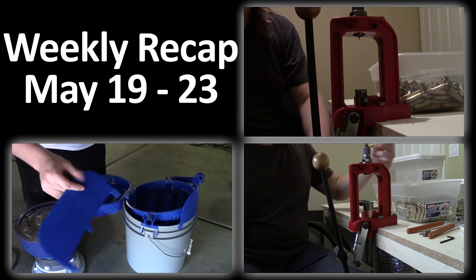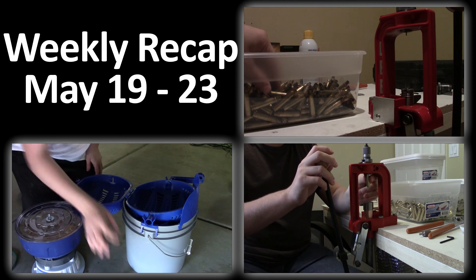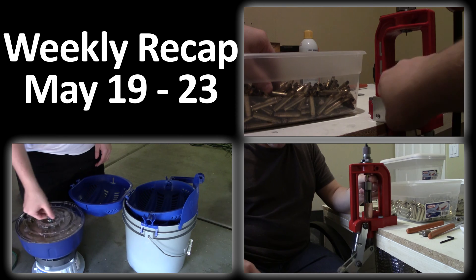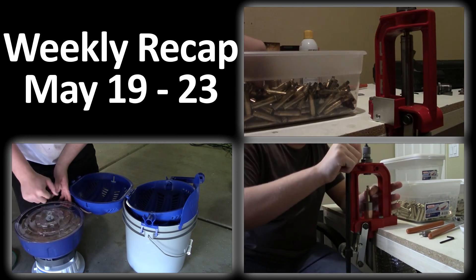The third and final video is a demonstration of the RCBS primer pocket swager tool. I also go over a couple of tricks you'll need to know if you plan to use that die with a Lee press, as well as how to set up the die to swage to the proper depth without going too deep and ruining the primer pocket.